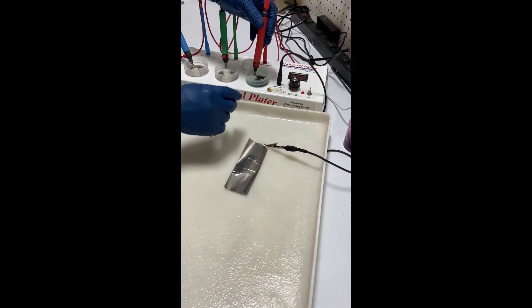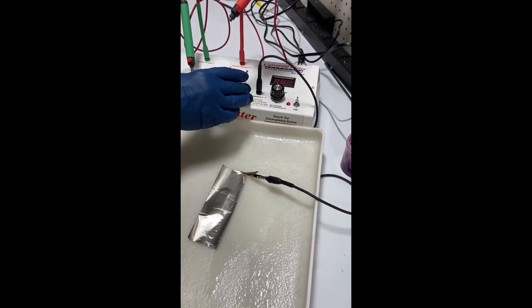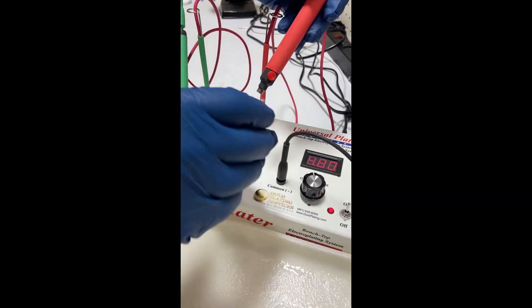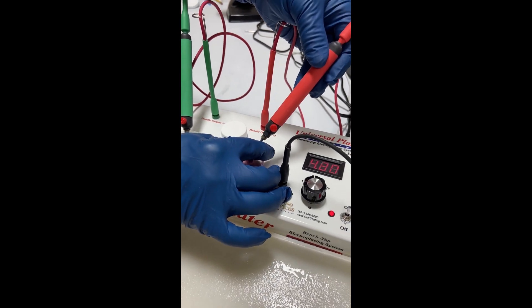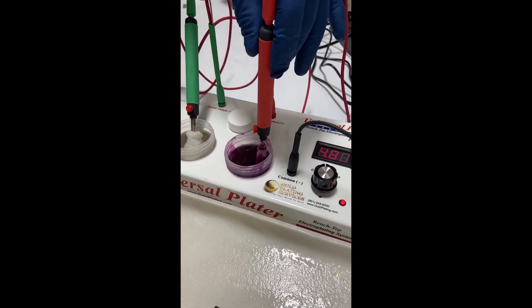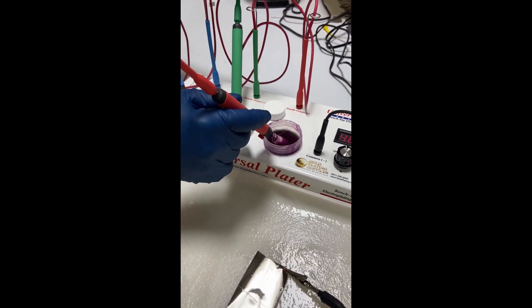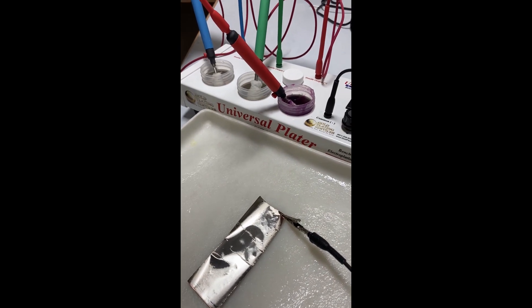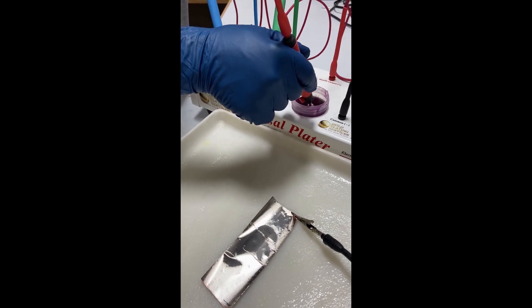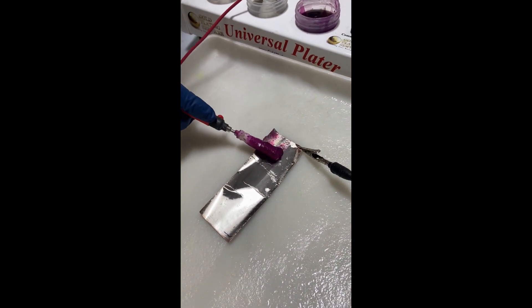Now that we've applied the nickel — and we want to do it fairly quickly, we wouldn't want to go to lunch — with our combination handle it's very easy to switch out the nickel solution and put in our bright gold. The bright gold is our purple solution. We're going to leave the voltage about the same place as we did with the nickel. And because I'm plating within a matter of a minute or two, I don't need to worry about reactivating the nickel. If I came back a day later, then I would — I would just go through the three-step process. But the gold should just fly on.